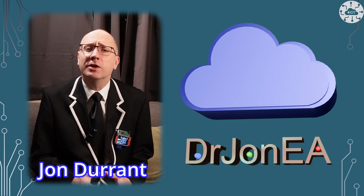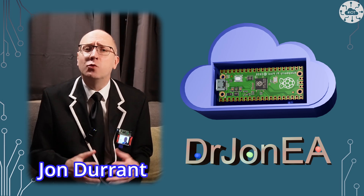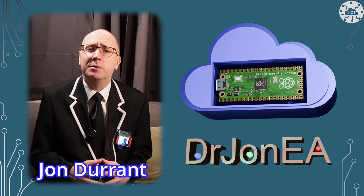Hi, I'm John, your guide to the world of the Raspberry Pi Pico, robotics, IoT and other fun tech. Remember to subscribe and join the community.